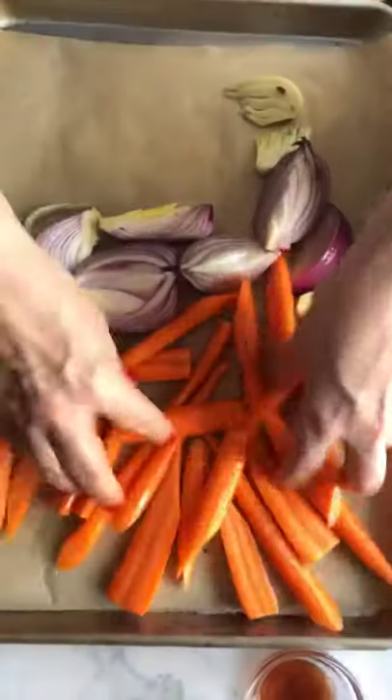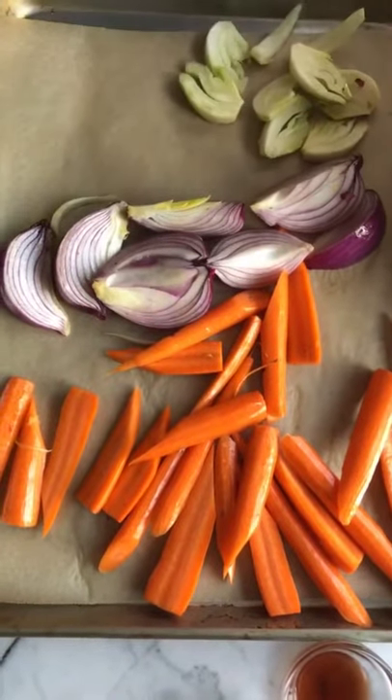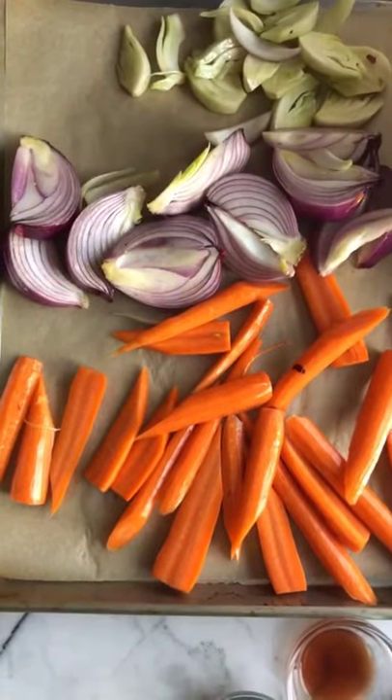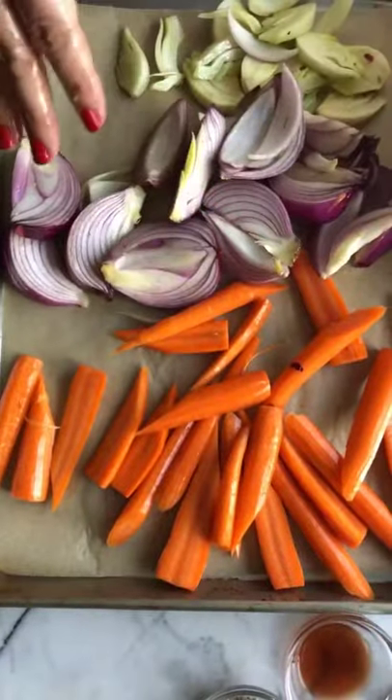We're going to lay these all out on a baking sheet. I like fennel — if you don't, it's fine not to include it, but it's fun to try some new things. As these get done, we can just pull them out. While this is cooking, let's get the steak going so it can all be done at the same time.